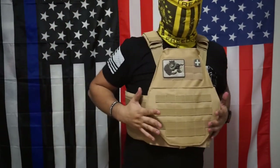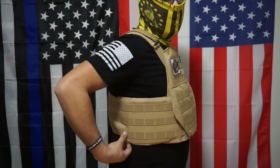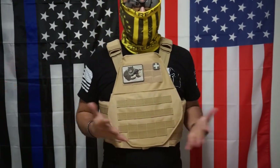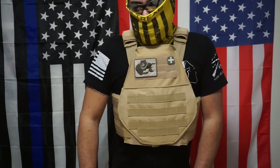The side plates do tend to shift forward on their own. You could probably stuff something in there to keep them in place — there's a little bit of gap. I put them back in the middle and they actually shifted forward. I guess it's designed that way; I really don't know much about it, but it is a con to me because if it moves around, I hope it doesn't shift back on its own.